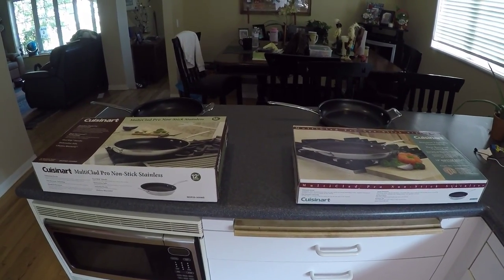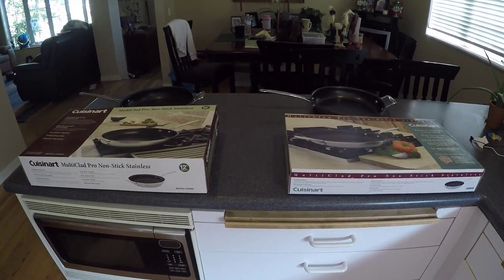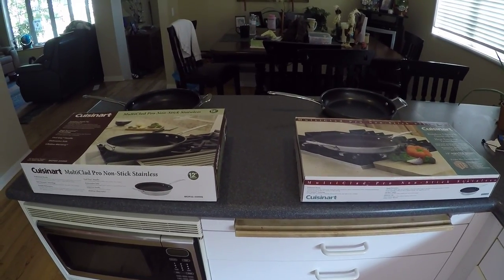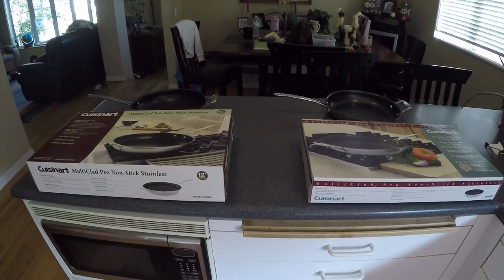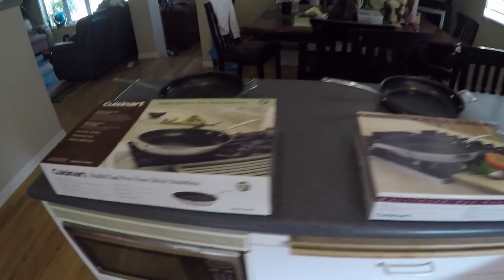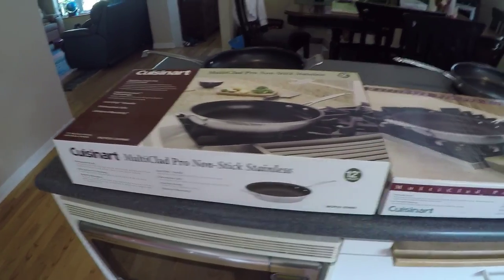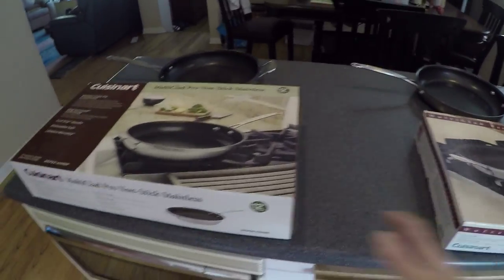Today I'm comparing our older Cuisinart pan to a new Cuisinart pan. Both have the exact same model number. One is approximately five years old and one we just received the other day. Here's our old one, and you'll notice right off the bat the older box is quite thicker than the newer one. Let's get to the details.